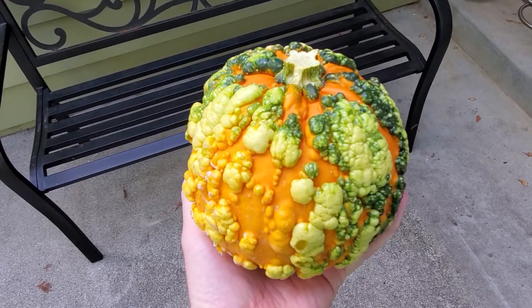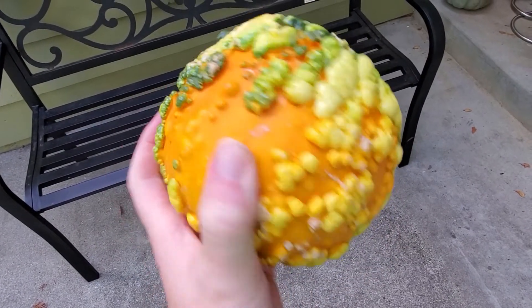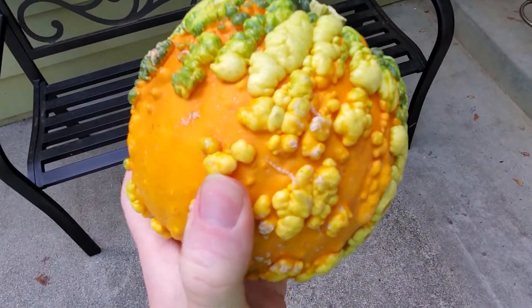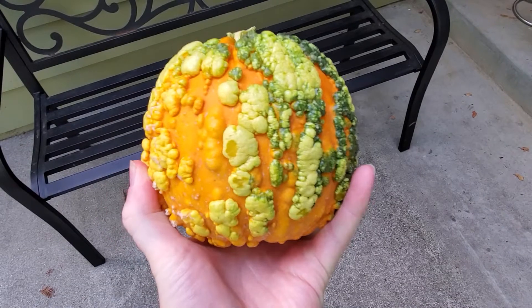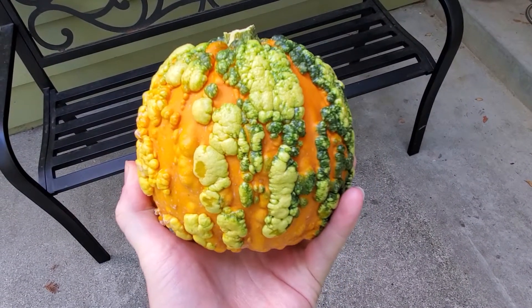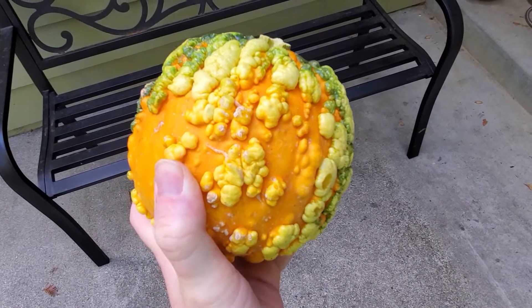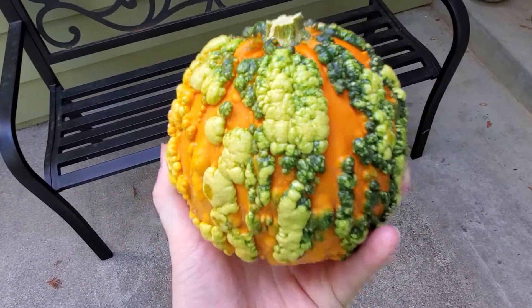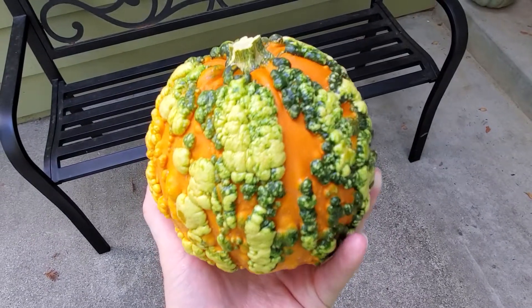I'm Tom from DIY Life Tech, and this is an answer to the question of what's going on with these warty pumpkins. You can see they've got all these crazy colored, kind of weird warts all over them. This is actually deliberate in this case. These are bred over about 10 generations or more to have these naturally occurring warts really amplified so that they look like a kind of spooky, weird, bubbly type of pumpkin.